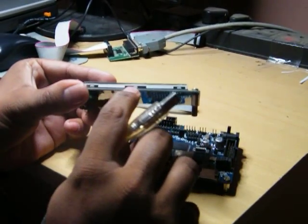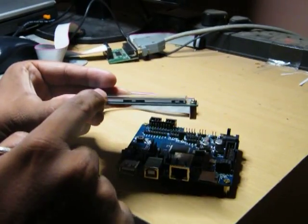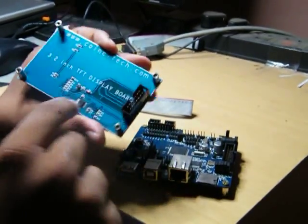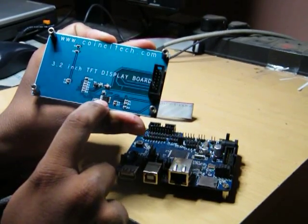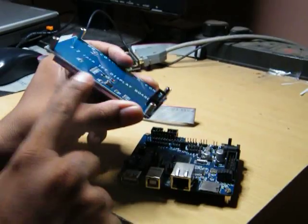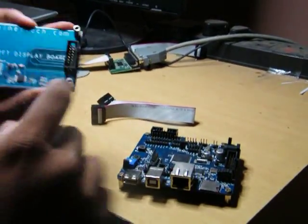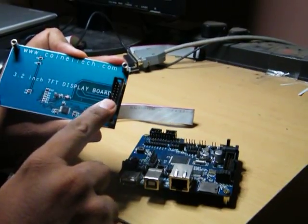The white part here is the TFT, and on that this part here is a touch screen. This IC that you see is the touch screen IC which works on SPI interface. The TFT and the touch screen both work on SPI. These pins are basically the pins which are brought out.